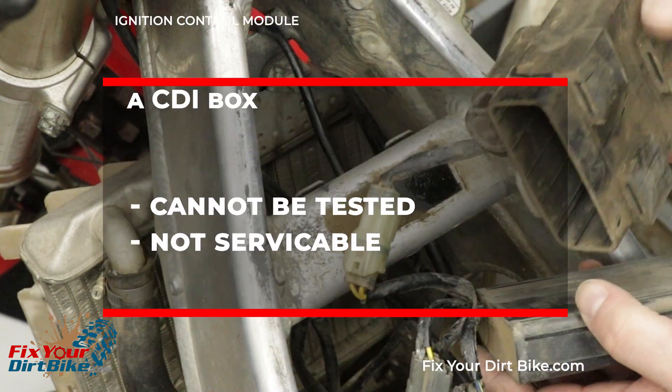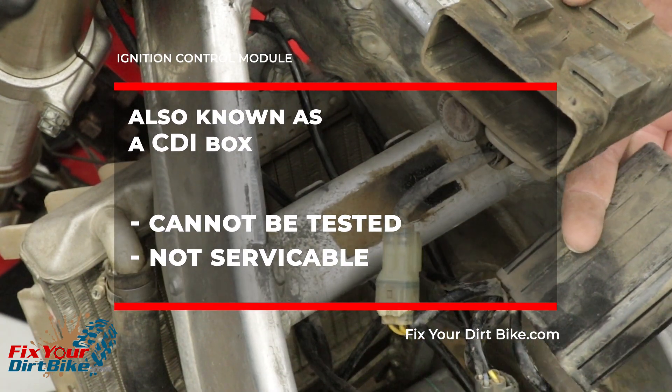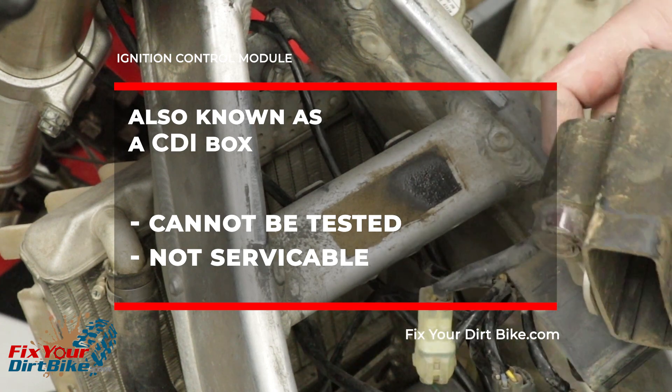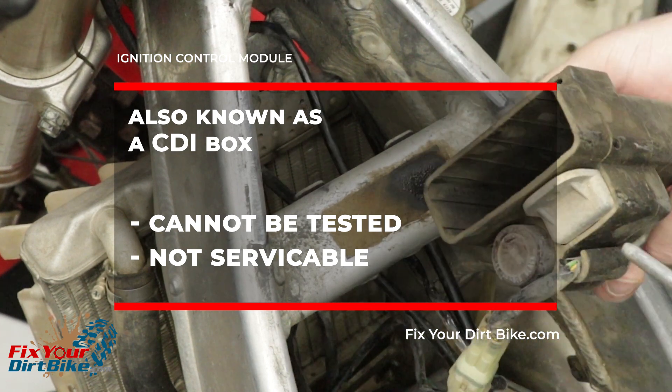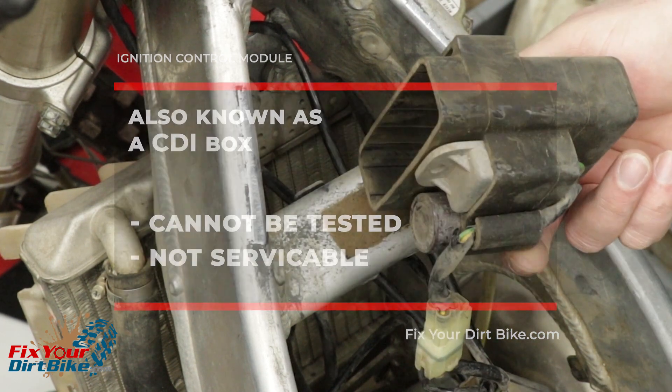The ignition control module is also known as a CDI. The ignition control module cannot be tested and is not serviceable. The only way to test it is by testing everything else — if every other component passes, then you know the ignition control module has gone bad.